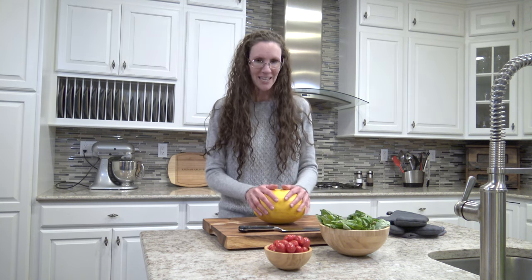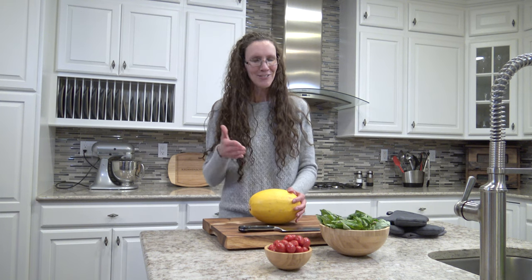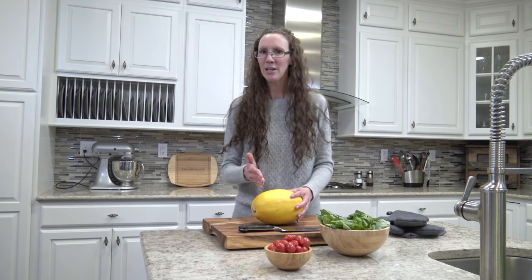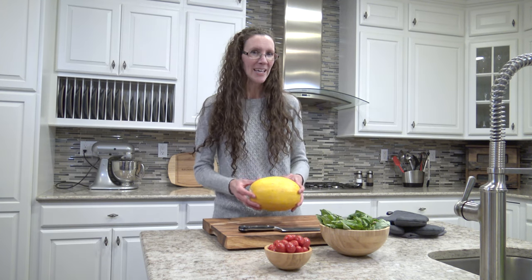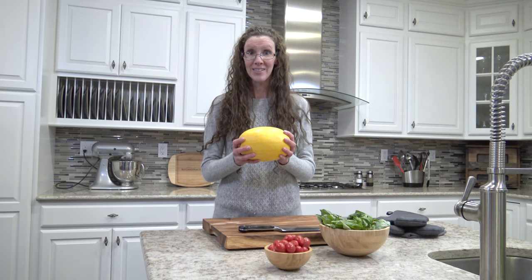Spaghetti squash has a really tough rind. And in order to get to the spaghetti, you've got to get through the rind. I really don't like having to put a lot of pressure on a sharp knife — you're just asking for accidents. So what I like to do is cook the spaghetti squash partway and then take it out, and it slices so much easier. So first thing I'm going to do is throw this in the oven.